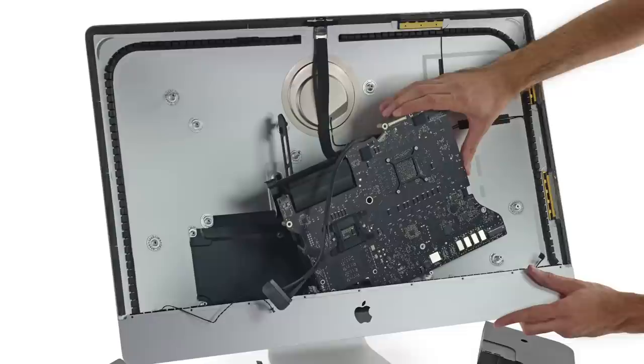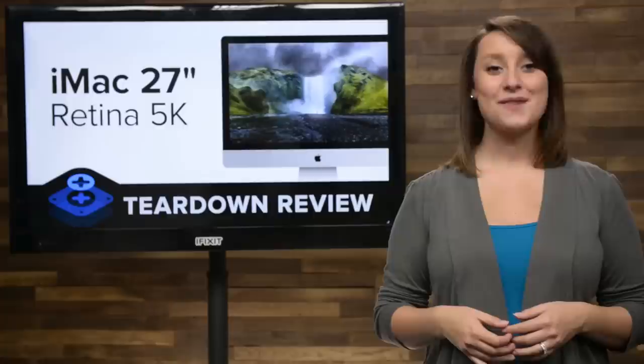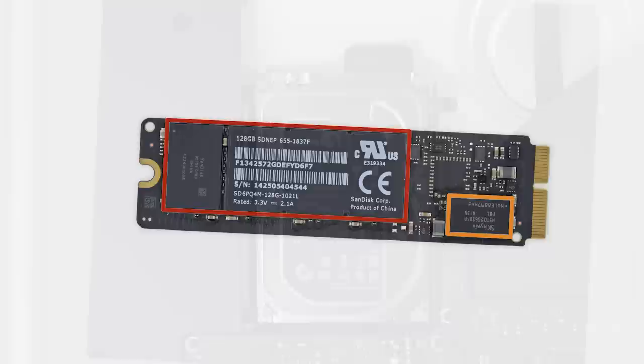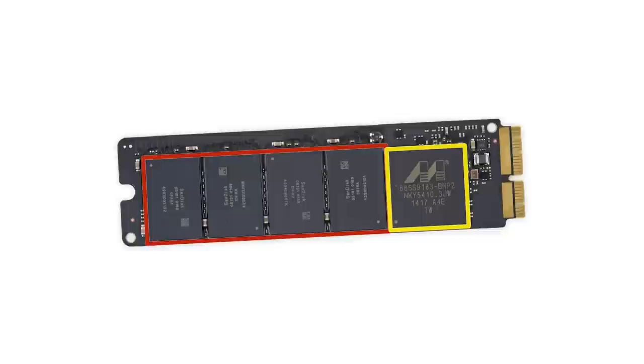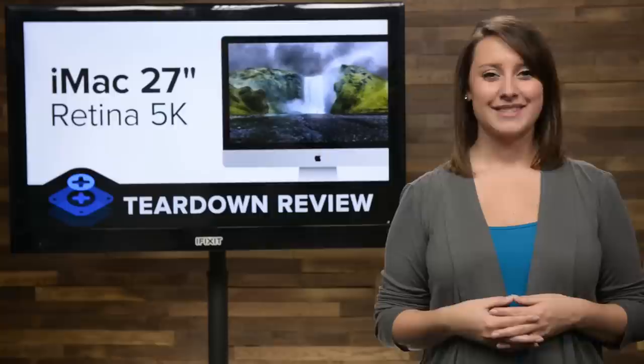With the logic board out, there's not much left inside our iMac's case. One thing of note is the hyper-efficient Fusion Drive, combining the storage space of a 1TB Seagate hard drive with a 128GB SanDisk PCIe SSD. The iMac is able to move commonly used files to faster access. One interesting detail about the PCIe SSD is that it is the exact same drive as the one found in the late 2013 Retina MacBook Pro. Lastly, we found the 802.11ac Airport card, which, uninterestingly, is the exact same one found in the late 2013 model.